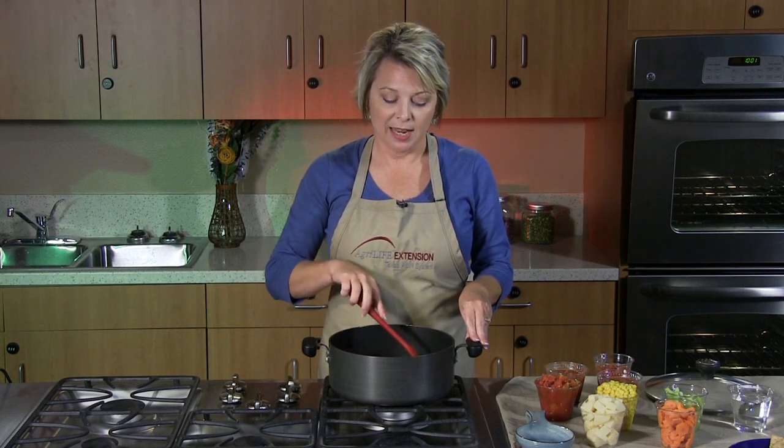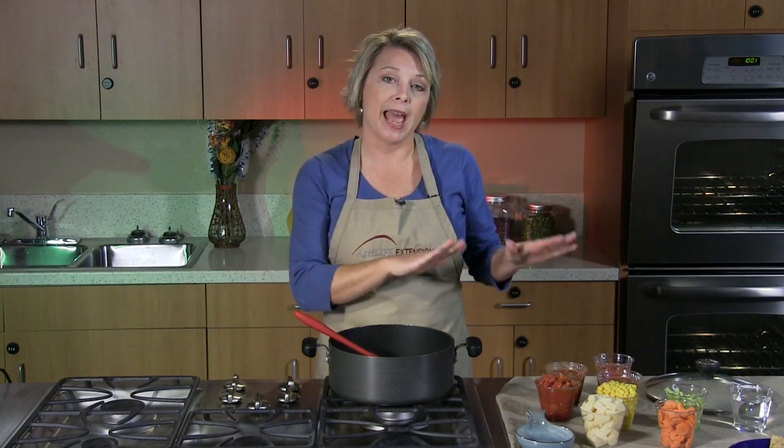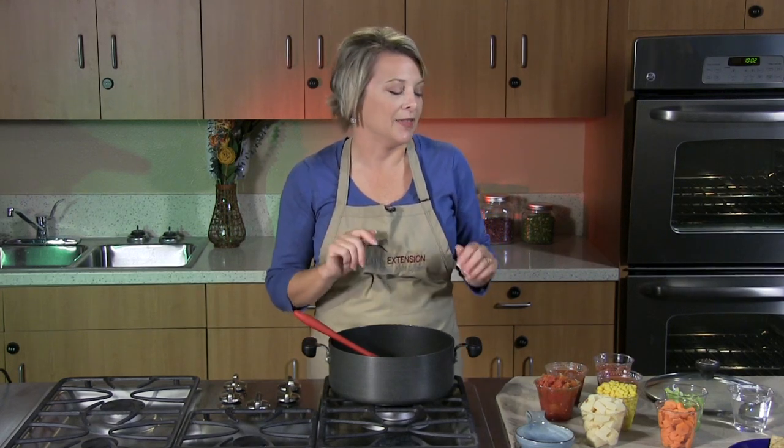We've started with one pound of ground beef along with one medium onion that's been chopped, and I have started the browning process. Once you finish the browning process, we're going to add our other ingredients. This recipe is great because all your ingredients go in one pot, so the cleanup is even easier as well.